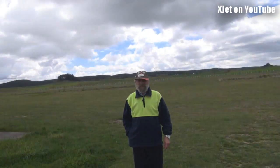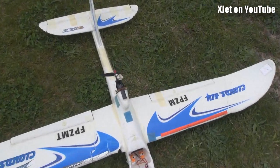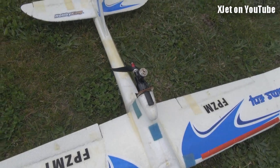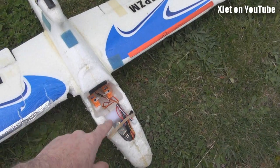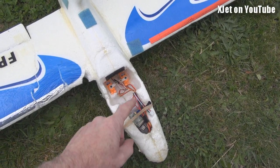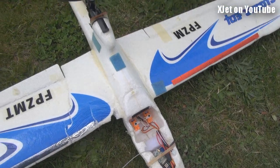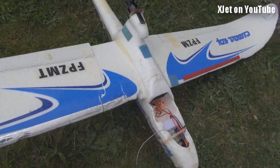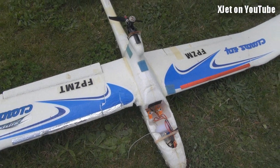Here we are at the field again, I've got Barry with me. Look at this - it's the nitro-powered AXN with the Cox Black Widow up there. In the front I've had to change things around a bit - we've got a little FrSky receiver, a 1100 milliampere LiFe battery under there, and a little bit of nose weight. She's all glued up and she's better than ever.